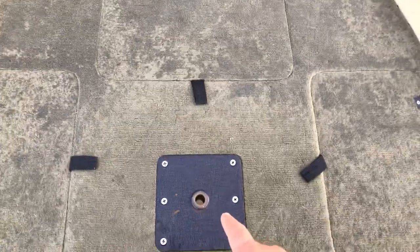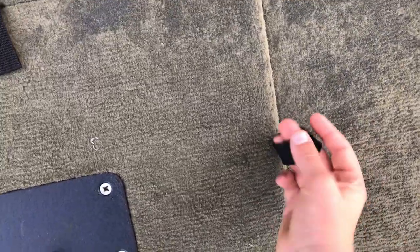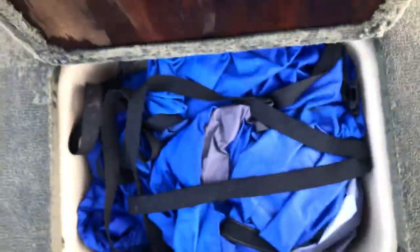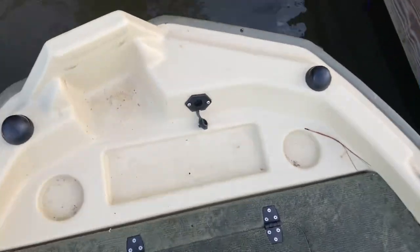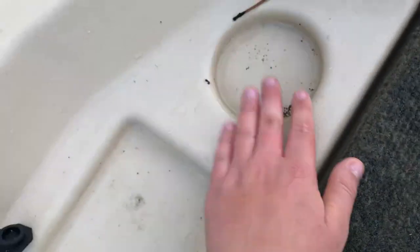Over here we have the seat base, another one. There are three compartments up here. There's this one which I keep basically nothing in. Then there's this one right here which drains into the bilge — it's a cooler, and I keep my boat cover in there. And then there's also this one over here which is the same, but I keep my jumper cables in here so it's really nasty and full of trash.